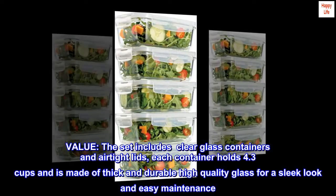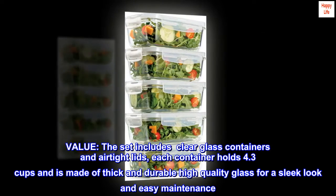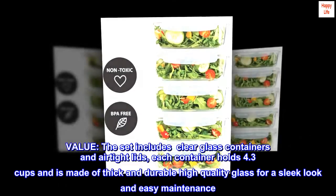Value. The set includes clear glass containers and airtight lids. Each container holds 4.3 cups and is made of thick and durable high quality glass for a sleek look and easy maintenance.